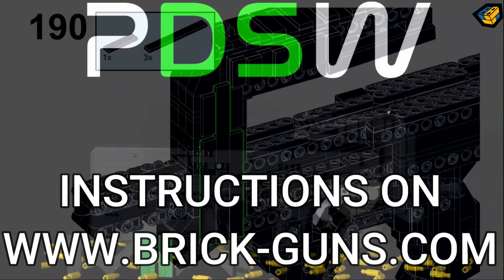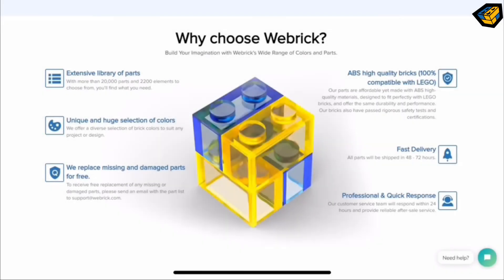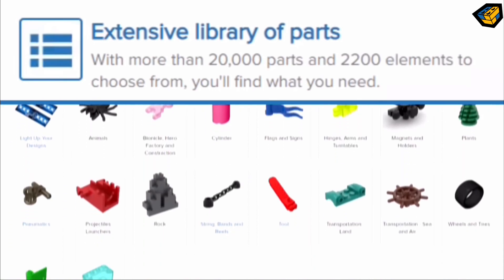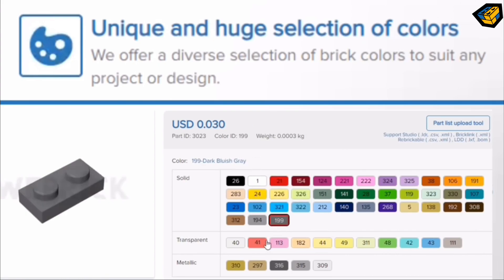Instructions available on Bricks-Guns.com. What can WeBrick offer us? An extensive library of parts and a unique and huge color selection.